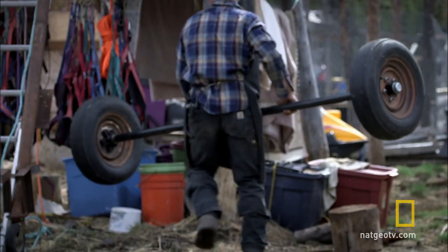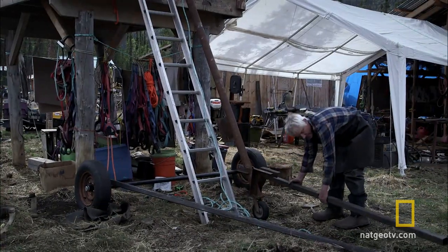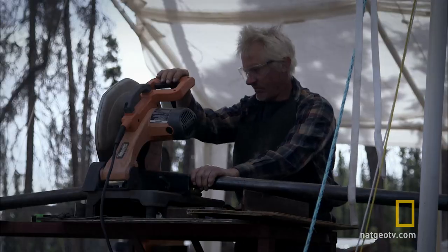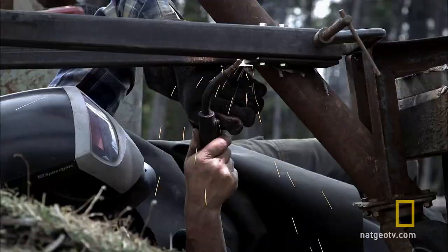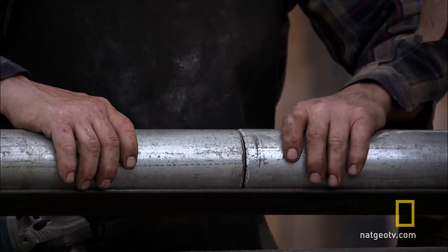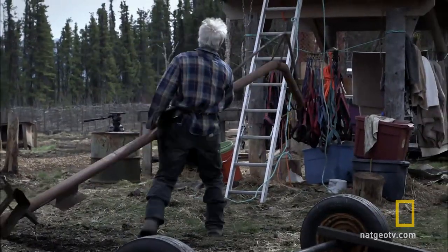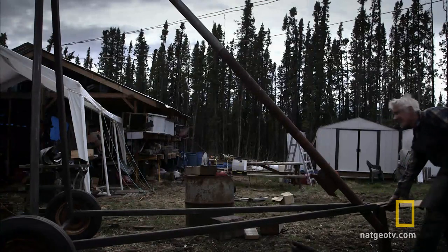For Andy, building a crane by hand is the first step in getting his summer projects done. It's gonna be a learning process — it's gonna require a lot of cutting, welding, and drilling. Hopefully at the end of the day I'm gonna have something that I can lift a thousand pounds with and roll it around.